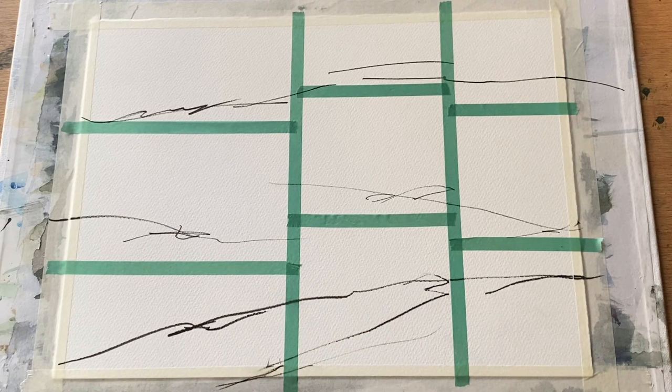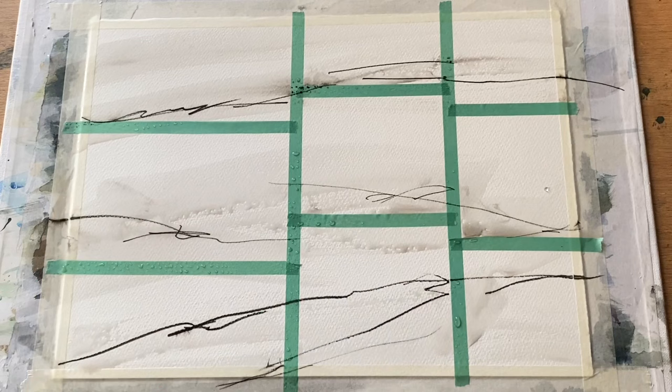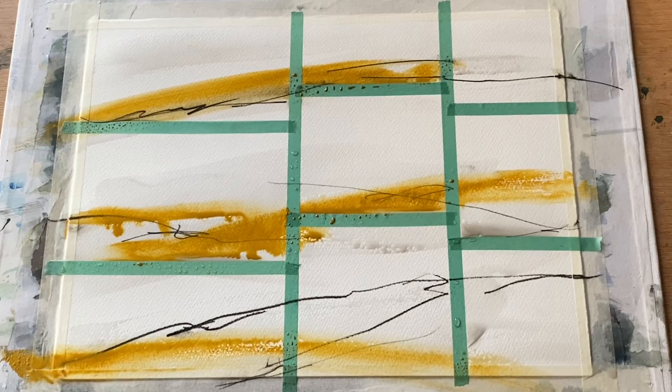I've disrupted the blank white page with some fine liner marks. Now I'm going to wet the page all over and use exactly the same three colours — alizarin crimson, turquoise, and yellow ochre — and of course my neutraliser Payne's Grey, and just allow paint, gravity, paper, and water to produce their magic on the page and see what sort of colour blends we get from this process.